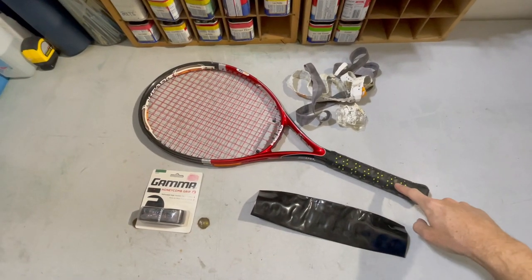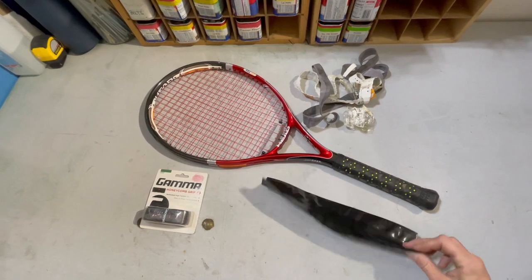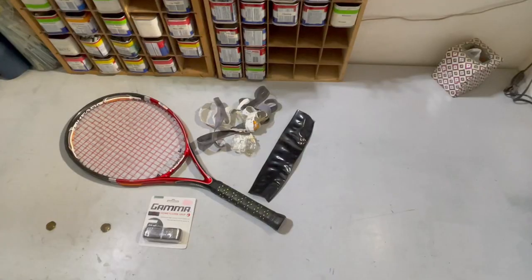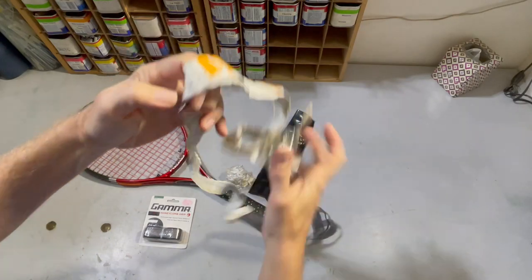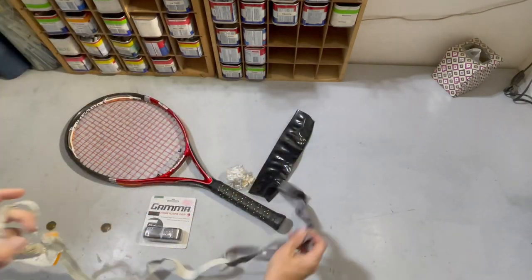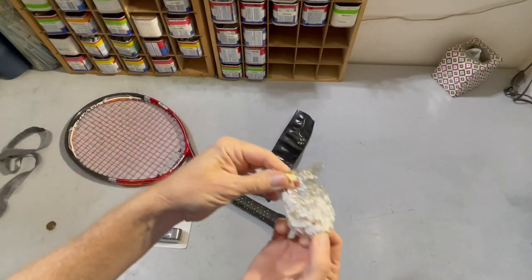Today I'm increasing the size of my Head tennis racket grip using heat shrink tube designed just for that purpose, and then I'm gonna re-grip it and see how it works out. When I got this racket it had the factory grip on it. It was white and had the Head logo with some plastic wrap from the factory, tacked into the butt cap with a staple. All this plastic was on the outside of it too.